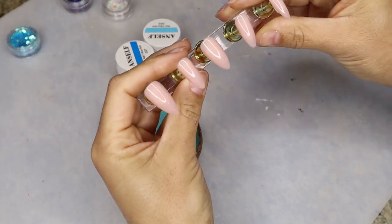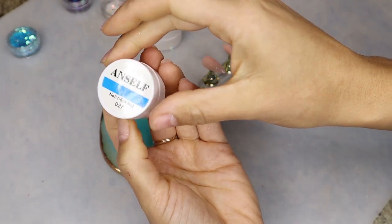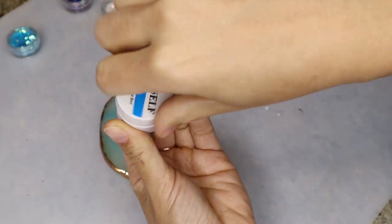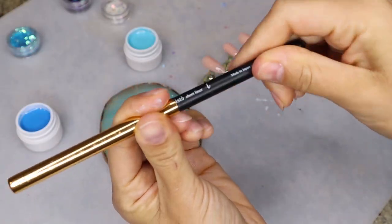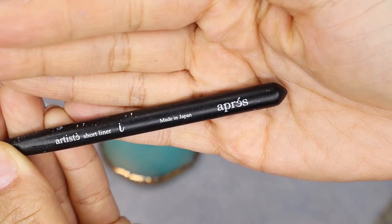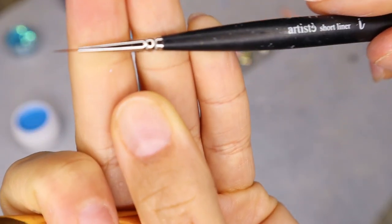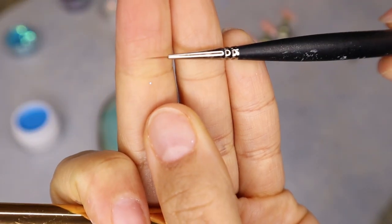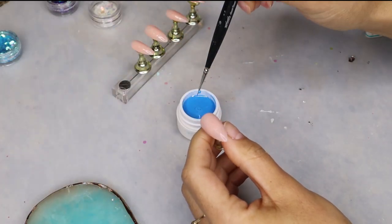For this next set I'm using that same nude base color — Simplicity from Camouflage Polish. This one is going to be a blue french tip set, but I'm going to be adding some little bedazzles, a little razzle dazzle, to spice it up a little bit. I'm using this blue color; it doesn't have a name but it is from AIMEILI — it's a gel paint pot and it is number 027.